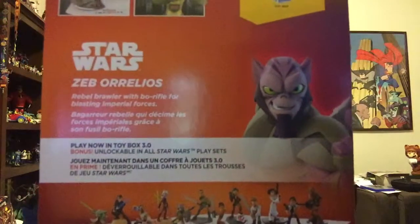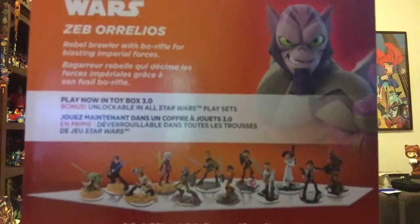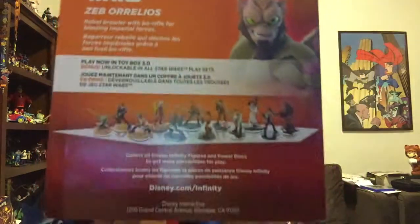The rest of the back gives us a little description of Zeb, some more in-game art, and some other criteria. It also gives us a roster of all the characters in the Star Wars franchise announced so far. To read it: 'Rebel brawler with bow rifle for blasting Imperial forces.' Right off the bat they're telling us he's going to be a melee character with some shooting, which is pretty cool. It also says 'Play now in the toy box 3.0, bonus unlockable in all Star Wars play sets.'